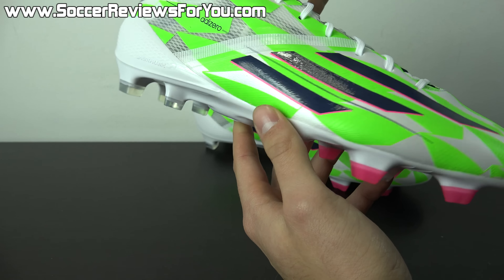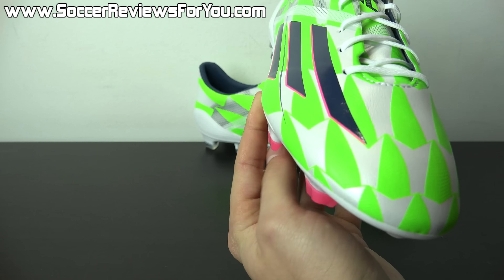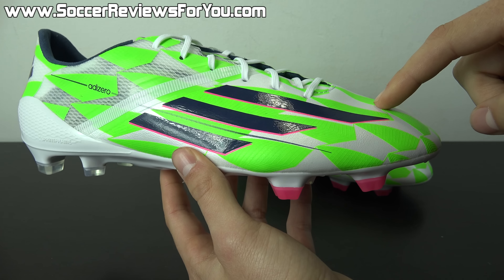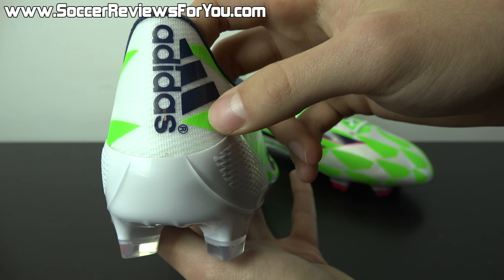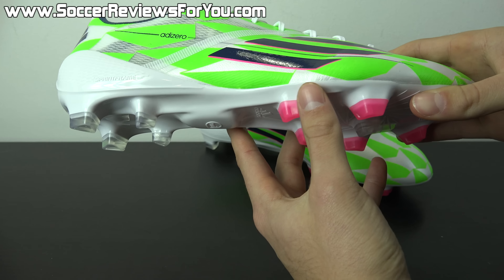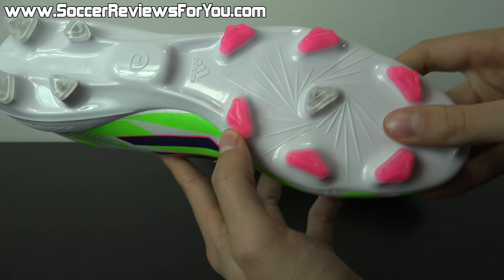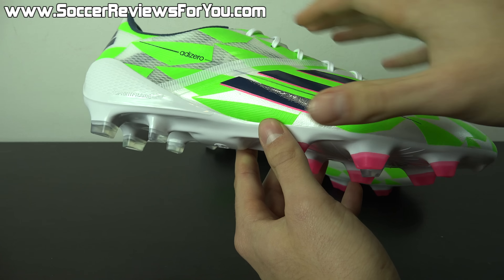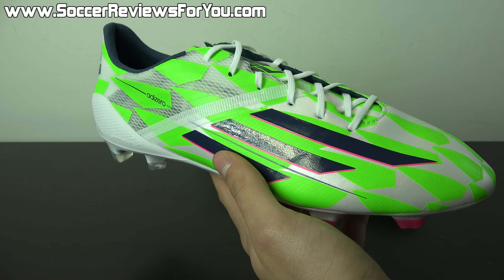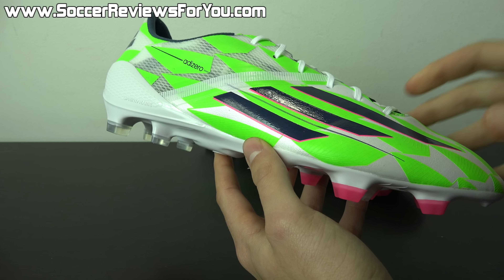Bold accent colors come in the form of navy blue and vibrant pink. You'll find navy blue with a pink underline in the Adidas stripes, F50 branding on the tongue in navy blue, heel lining and insole in navy, and Adidas branding on the back in navy. The sprint frame is solid white to match the upper, with clear studs in the heel and vibrant pink studs in the forefoot. It's a vibrant colorway — lime green combined with these somewhat unusual colors together.